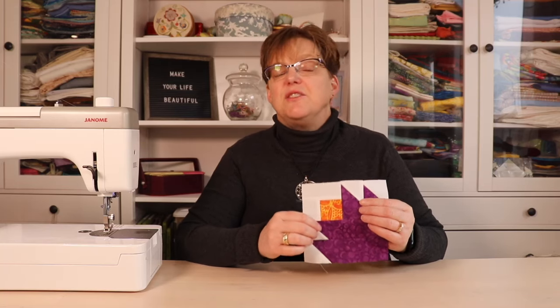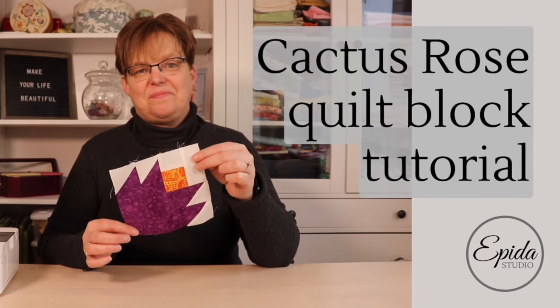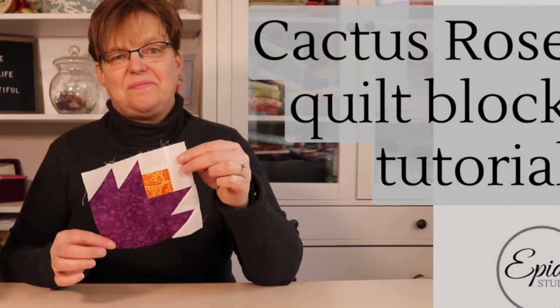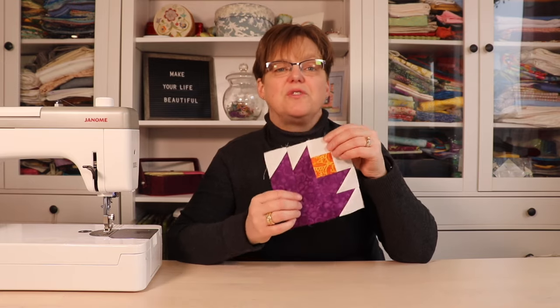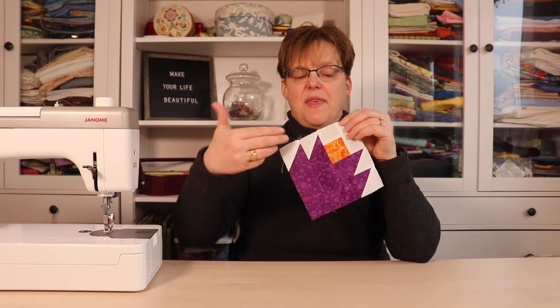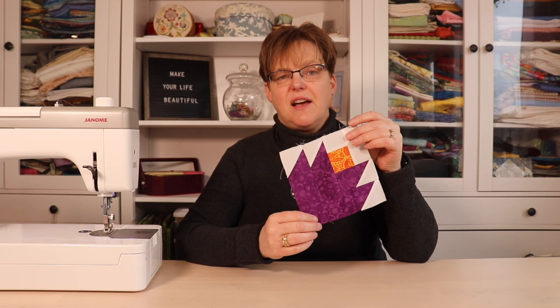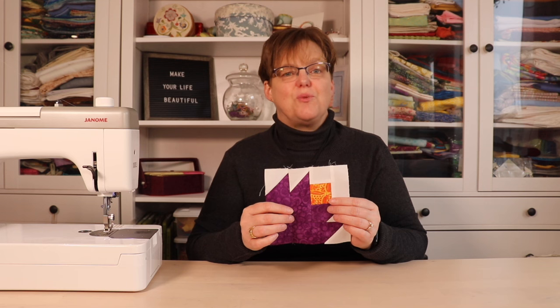The Desert Rose is a beautiful traditional quilt block. Today I'm going to show you how to make this with a few different variations. The Desert Rose has a flower in a main color and then the center in an accent color. This block finishes at five and a half inches square.